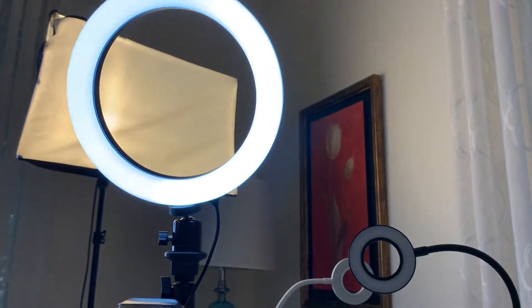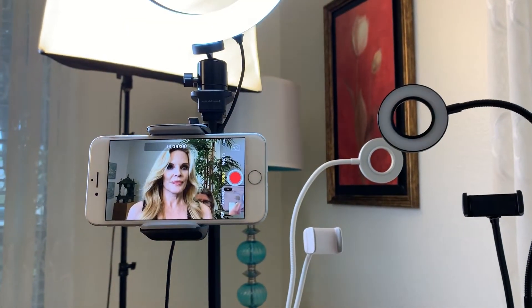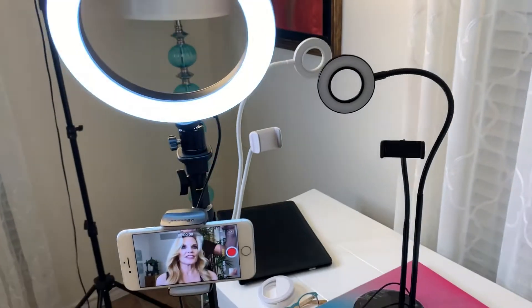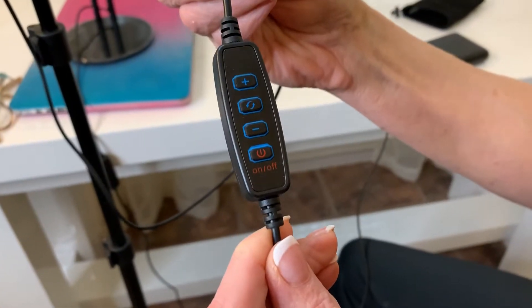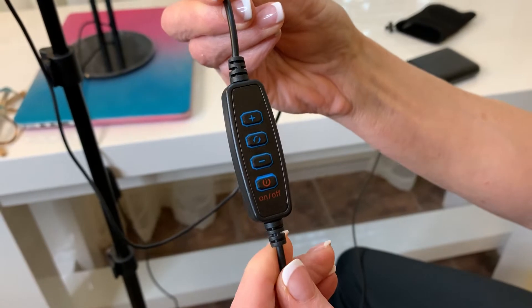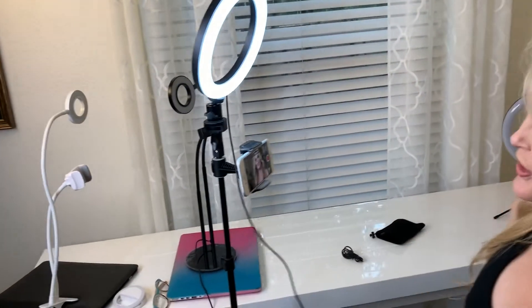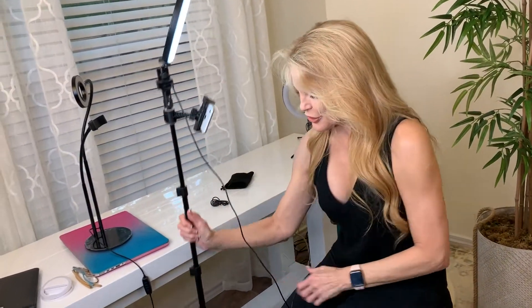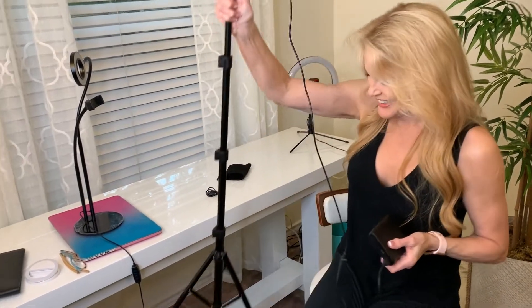These round, oval-type lights really light the face up in a balanced way. It's got a button with up and down and different settings — brighter or dimmer. If you wanted to use it as a selfie stick again, you tip this, close the legs, and slide it in your pocket. Show on the road — great for content creators who like to go places and film.